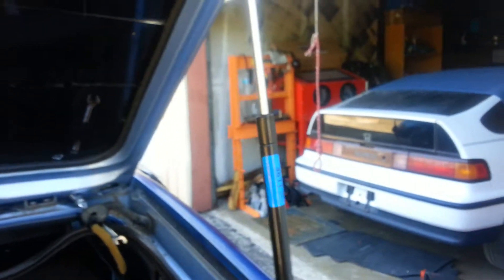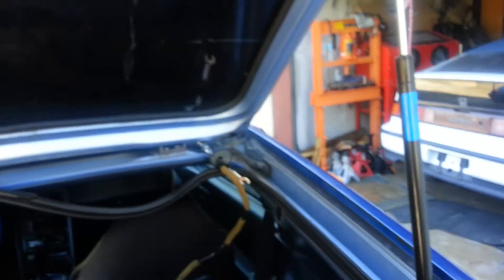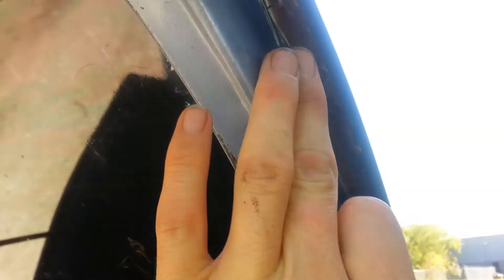Instead of cutting this, I read on Honda Tech that you can snake it down there. I'm going to use a fish tape to snake it through. I won't be using this hatch again because of rust issues.